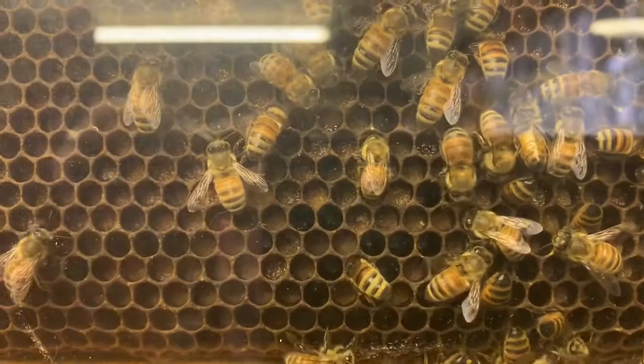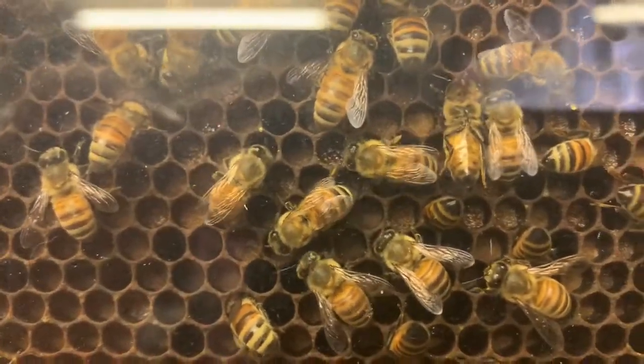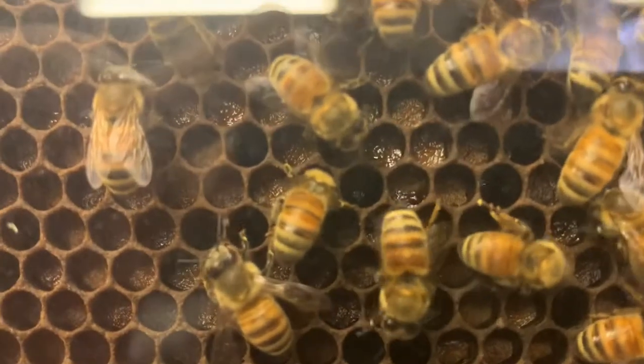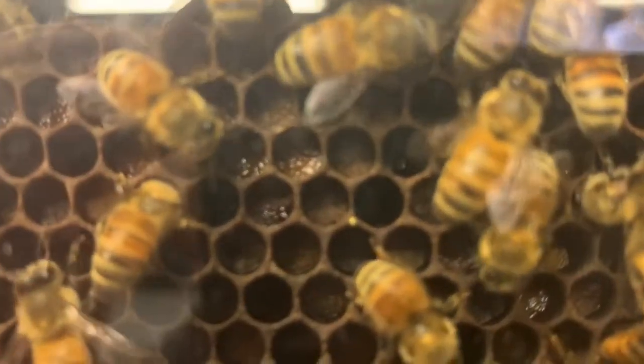When they bring pollen back to the colony, they pack it and deposit it into the honeycomb cells. They add a little bit of nectar or honey to it, as well as some bee saliva, and that breaks down the pollen and turns it into what we call bee bread.